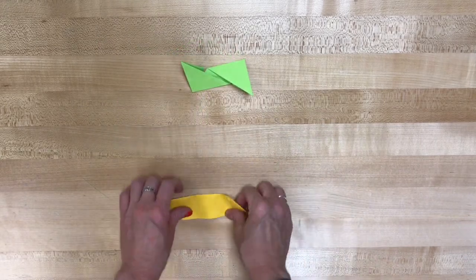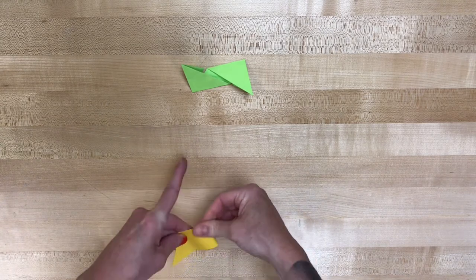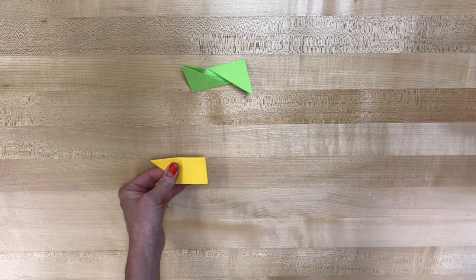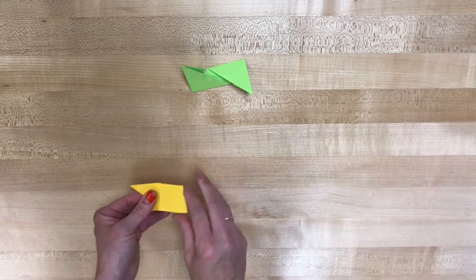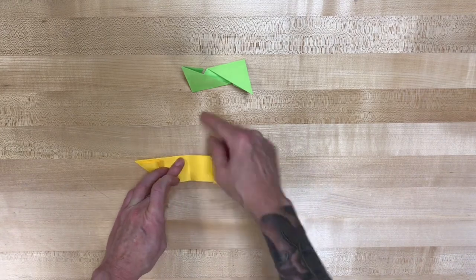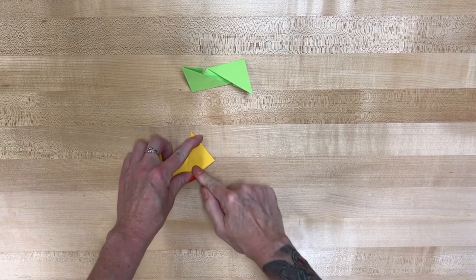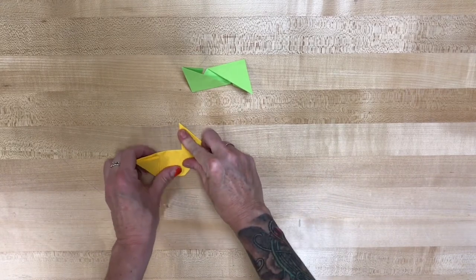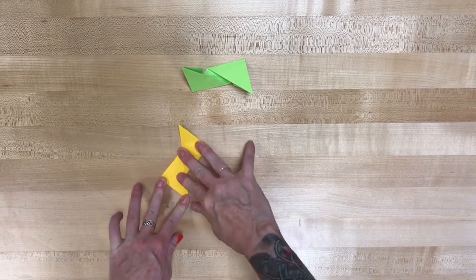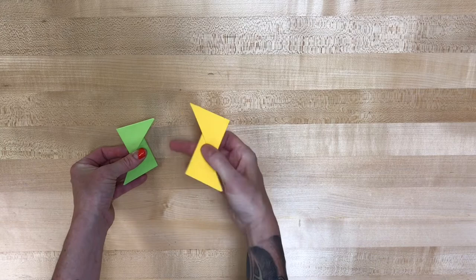Then we're gonna do the opposite with the other side — take the bottom part of the paper, fold it up so it's brought even with that center fold line. And now we have an arrow shape that's pointing to the left. I'm gonna rotate that about 90 degrees. Now we're gonna do the same thing with the bottom piece — fold it in half to get that center fold line, then open it back up. Take that bottom part of the sheet, bring it even with that center fold line, so again we have an arrow shape pointing to the right. Then the top line I'm gonna bring over to that center fold to make an arrow shape pointing to the left. So now we have two of these that are mirror images.